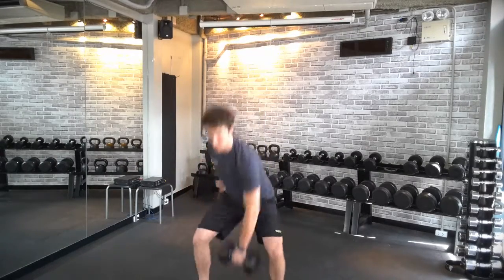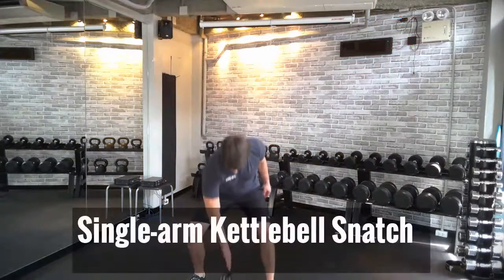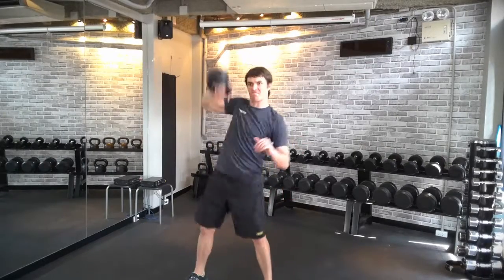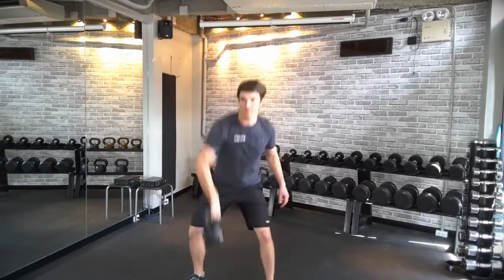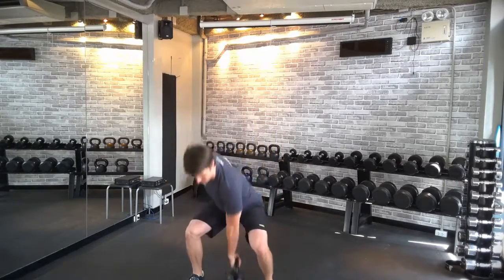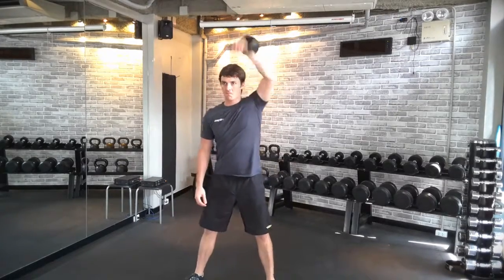Up. Punch. Keeping my back nice and straight. Again, we can do the same movement with a kettlebell. If you're inexperienced with a kettlebell and how to make that transition, then I highly recommend sticking with a dumbbell, otherwise it can bang your wrist pretty hard.